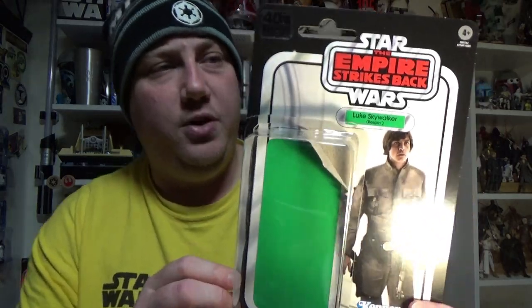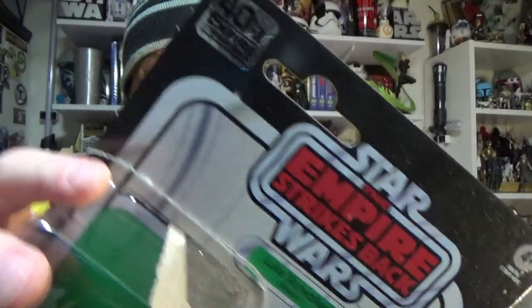What's up Star Wars fans, welcome back to another Star Wars The Black Series 6 inch action figure review. Today we're looking at Luke Skywalker, the first of the figures from the 40th anniversary of The Empire Strikes Back.